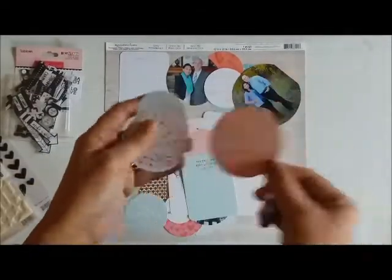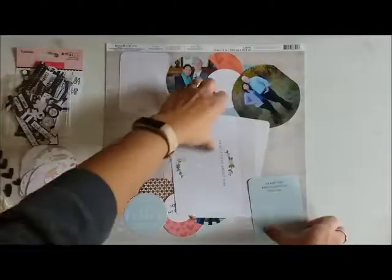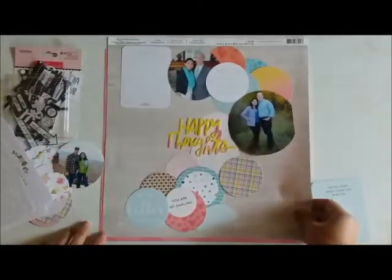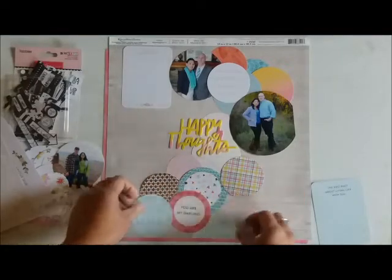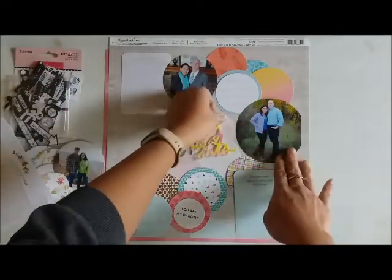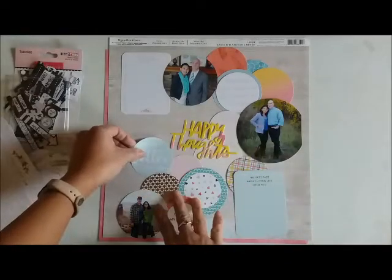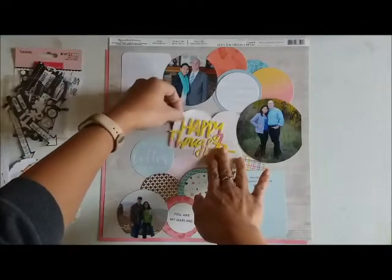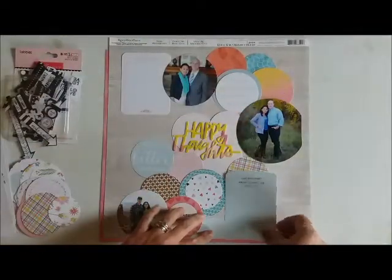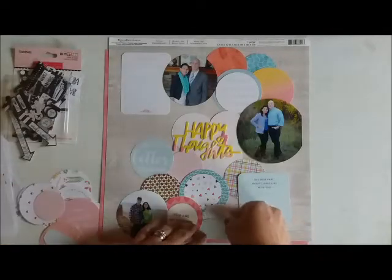Now we're going to make the page. I decided to make circles out of all of those project life cards using a nesting die from My Favorite Things. When I was putting the layout together I realized the colors of the Project Life cards were very pastel and light, so I needed more colors. I went to my paper scrap stash and grabbed papers that would look good alongside the very soft colors - a light blue, some pinks, some oranges - and layering them on top of or underneath some of the cards worked really well. I also added some papers with hearts.